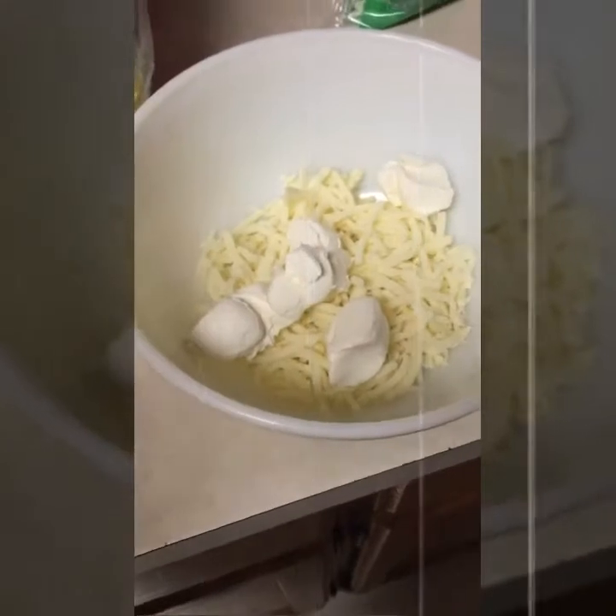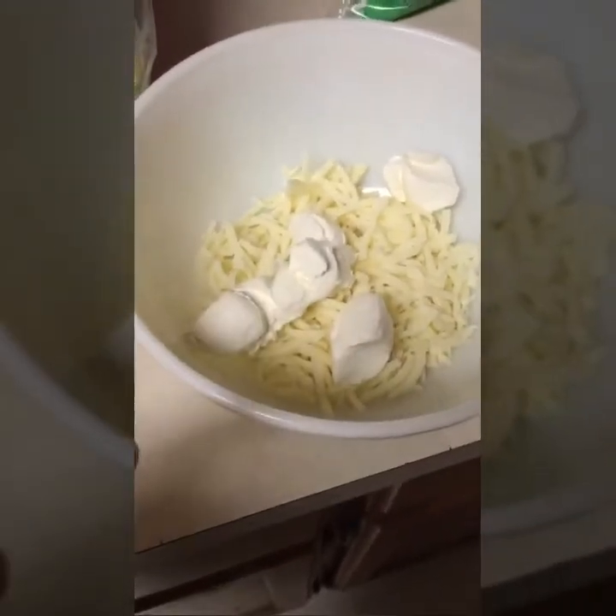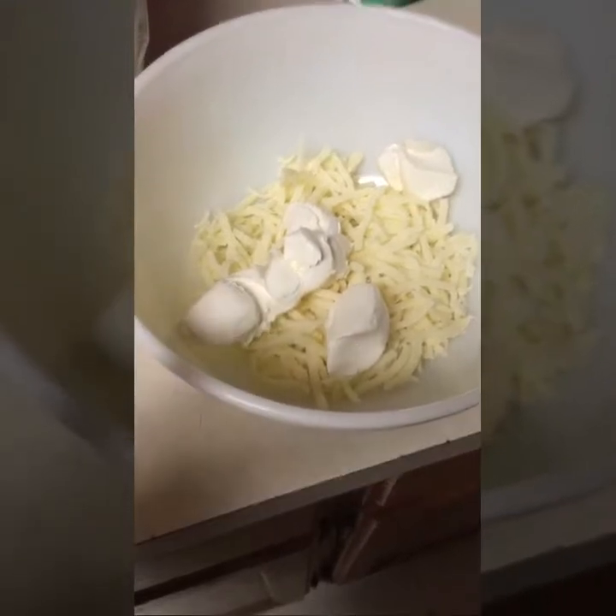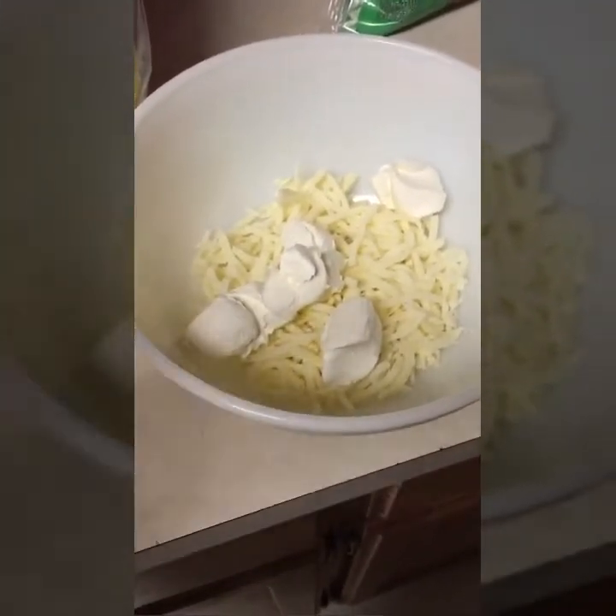It's just low carb, and that's what I love. I'm really getting into this low carb way of eating — it makes me feel good. Anyway, one and a half cups of mozzarella cheese and two tablespoons of cream cheese, and now I'm gonna stick it in the microwave for one minute and then stir it.